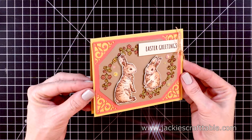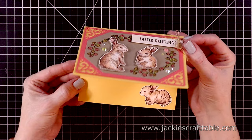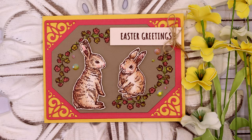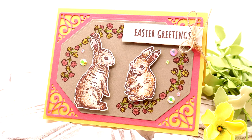Here is a close-up look at the finished card — I had so much fun with this one. On the inside I used the third bunny as well as the sentiment that says, 'Wishing you all the wonderful gifts of spring.' I'll have the links to the stamp set as well as to all of the gorgeous colored cardstock below and over at my blog. Thanks so much for joining me today — I hope you all have a wonderful crafty day. Bye!